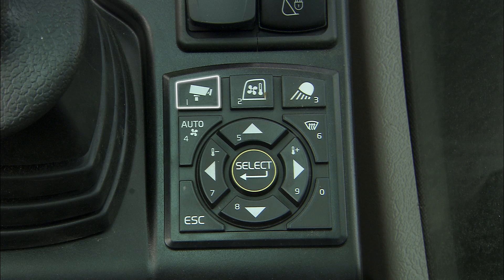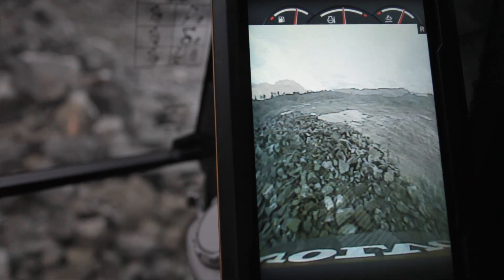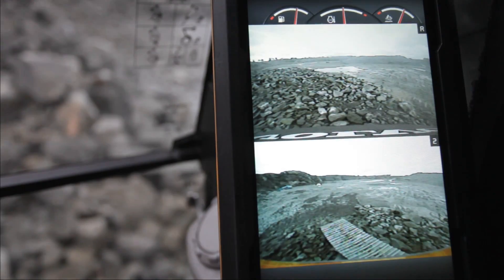The monitor can, at the touch of a button on the keypad located on the right console, also become a rear view and or side view camera.